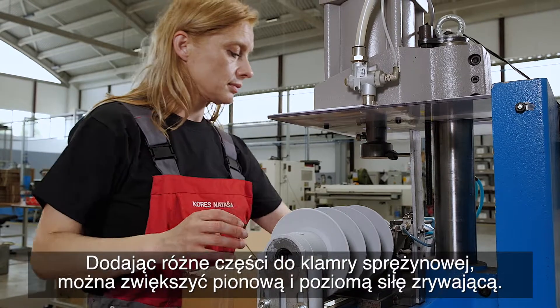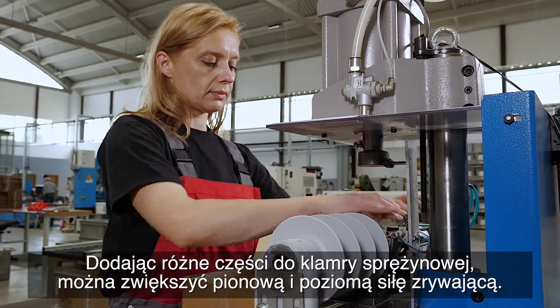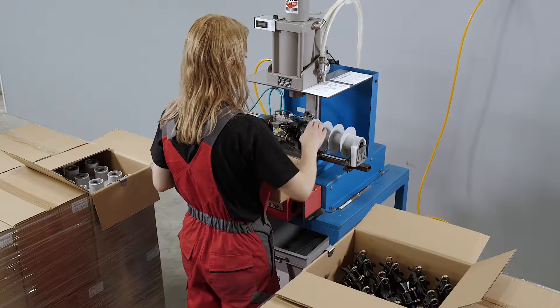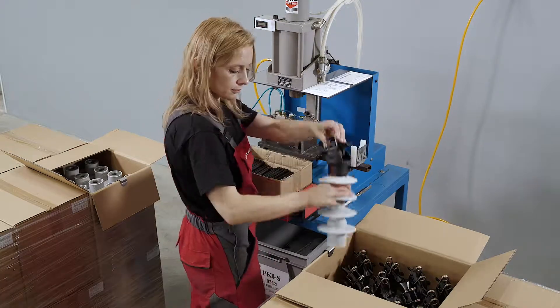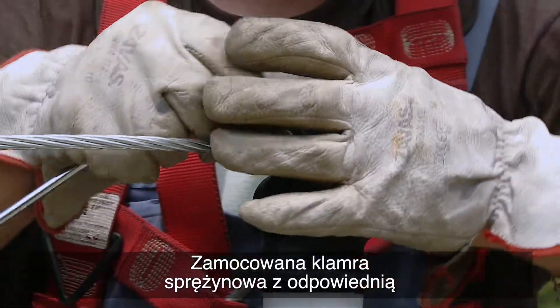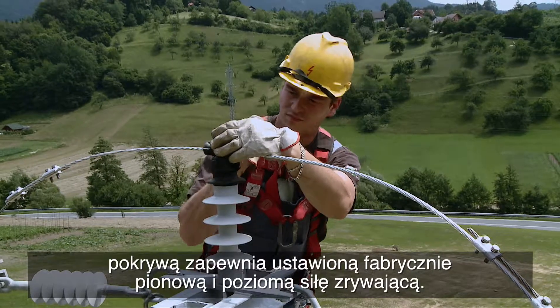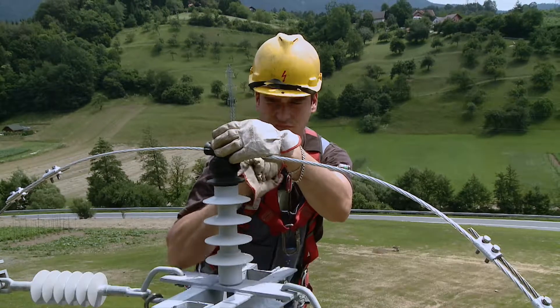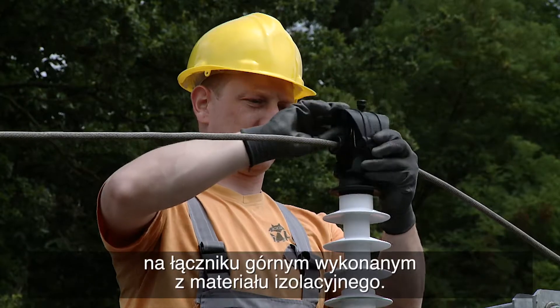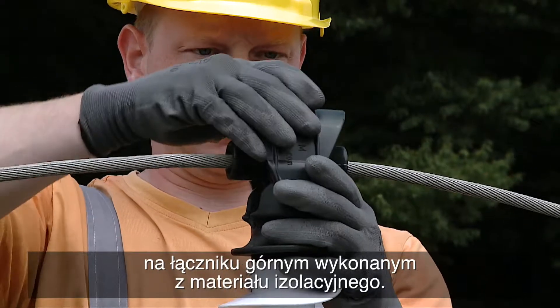By adding various parts to the spring clamp, the vertical and horizontal pullout force can be increased. The fitted spring clamp with the appropriate cover provides a factory-set vertical and horizontal pullout force. A pivoting spring clamp or tension clamp is mounted on the top end fitting made from insulating material.